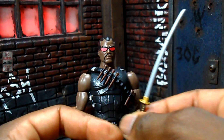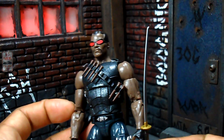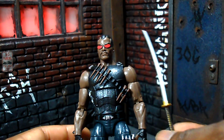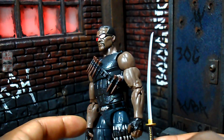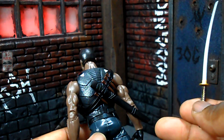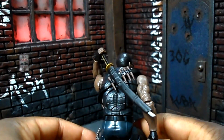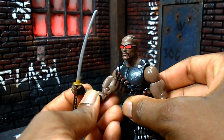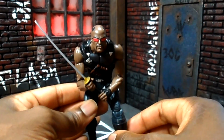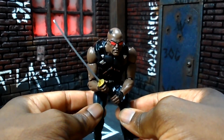The only other accessory packed in with him is this sword, which is the same sword we've been getting since the return of Marvel Legends with the Hand Ninja and S.H.I.E.L.D. two-pack — same sword for quite some time. You can also count his little harness as an accessory because it is a separate piece that can be removed. The sword does sheath on the back with no problem, and he can hold it in either hand. I do wish the grip was a little firmer on the left hand but it's not bad.